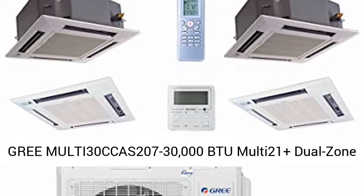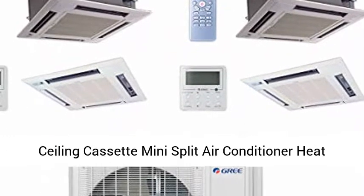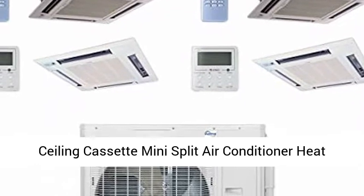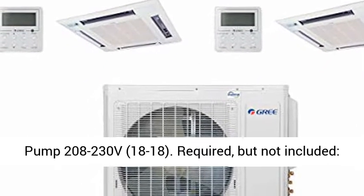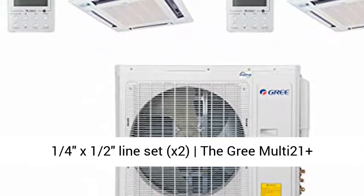GRIE MULTI 30CCAS207-30,000 BTU Multi-21 Plus Dual Zone Ceiling Cassette Mini Split Air Conditioner Heat Pump, 208-230 Volts, 18-18.